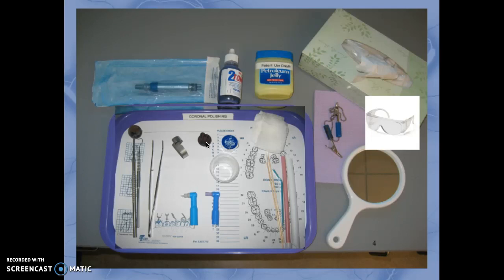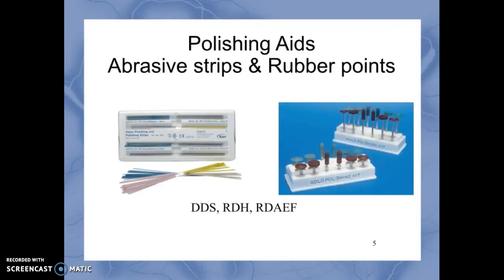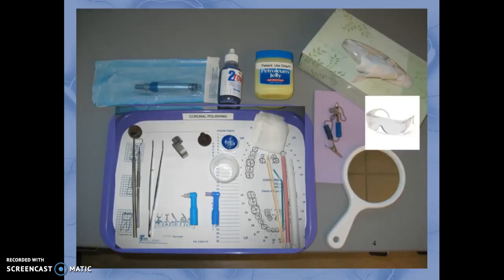We also have some polishing aids. In California, the DDS, the RDH, and the RDAEF are the professionals allowed to use polishing agents such as rubber points for amalgam restorations, or abrasive strips which can be helpful for stains in the proximal areas of the teeth.